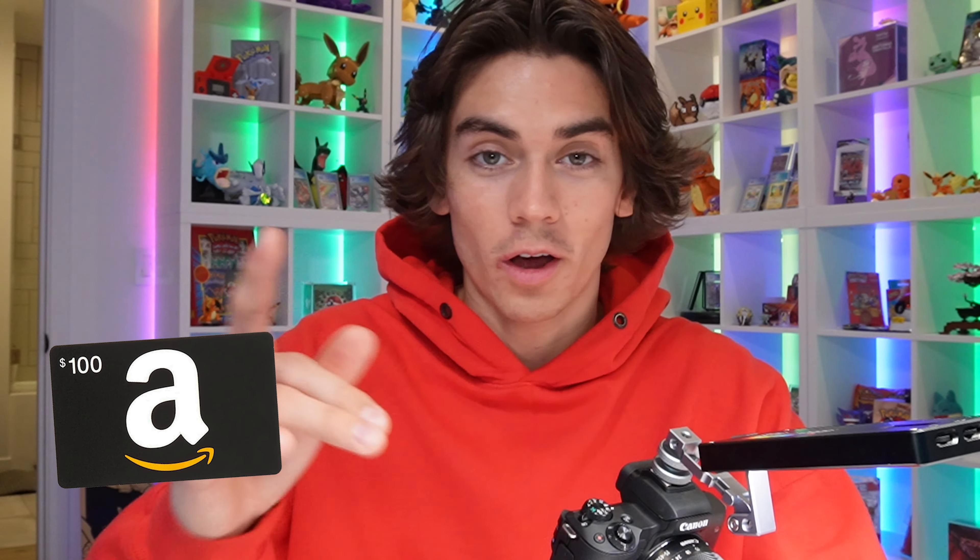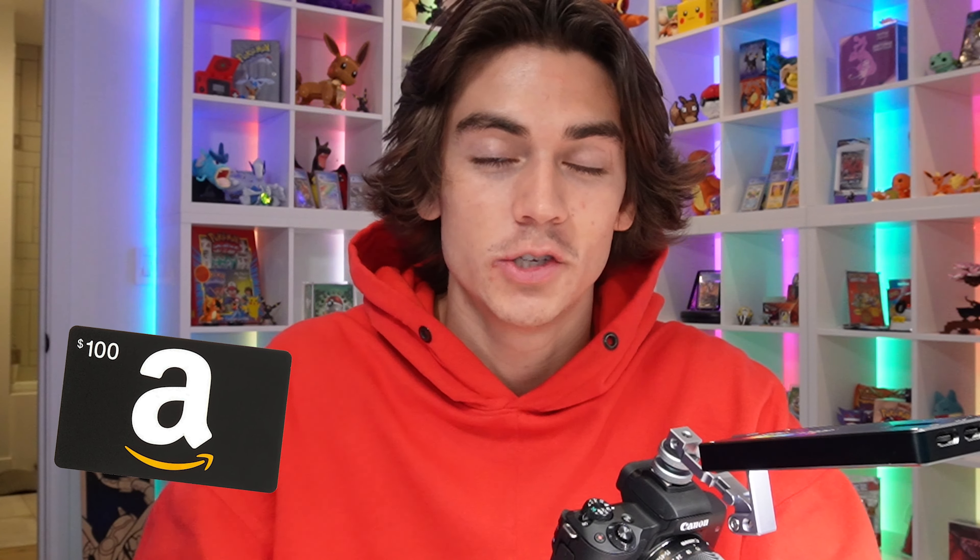Before we crack this bad boy open, I just want to say thank you so much for all the support recently on the videos. I'm giving away one $100 Amazon gift card to anyone that likes this video and subscribes to the channel — leave a comment down below and say done. Also leave a comment and let me know if you have any ideas for the channel. I greatly appreciate it.